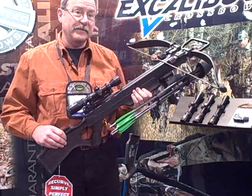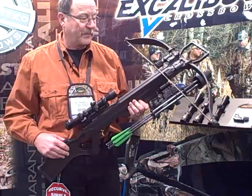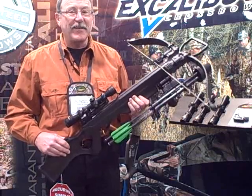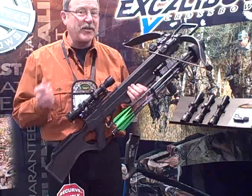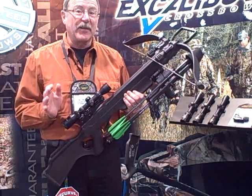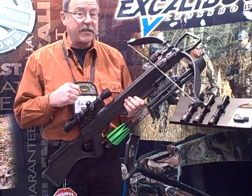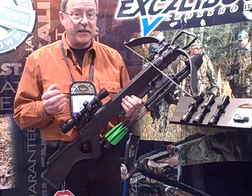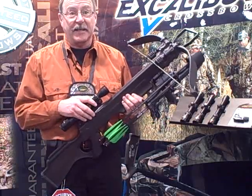I notice you have some rather prominent silencers which I have not seen on Excalibur crossbows before. These are our S5 silencers. The S5s reduce the vibration and noise when you fire the bow, which really quiets it down a lot and keeps the deer calmer while the arrow is in flight. S5s are available for any of our crossbows, but we put it on this bow specifically for use in blind hunting.